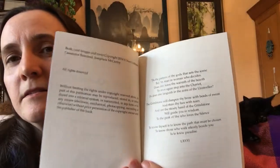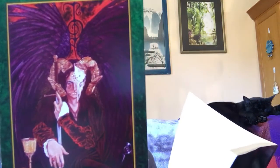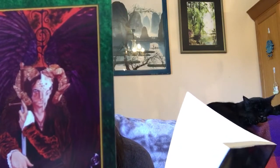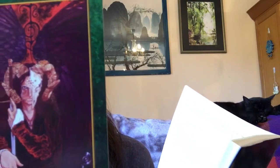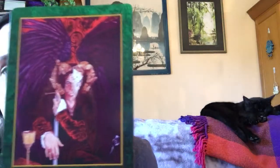This is the guide to the cards. There's a nice little passage - I'll just read it to you while I hold up a card so you don't have to see my boring face. 'Tis the pattern of the gods that sets the sea, but 'tis man or woman who decides. Does one leave the warmth of the hearth to once again step into the chariot, or does one languish in the arms of the unraveller? The grindstone will dampen thy brow with beads of sweat and stain thy face with tears, and yet the steady hand of the grindstone will guide you in wisdom to the peak of she who loves the silence. To know thyself is to know the path that must be chosen; to know those who walk silently beside you is to know paradise.' That's very nice, I have to say.